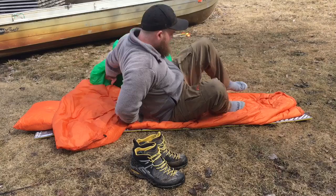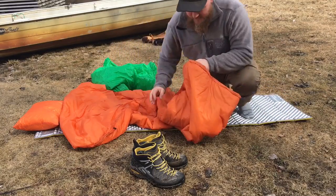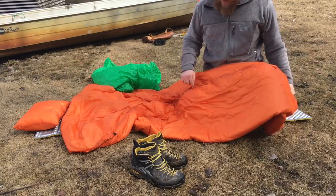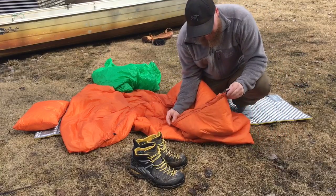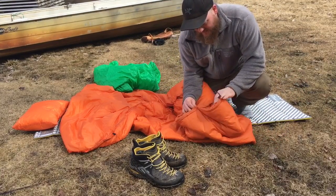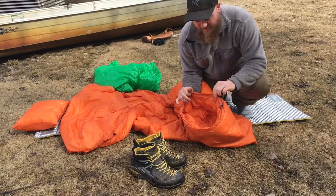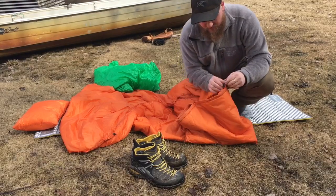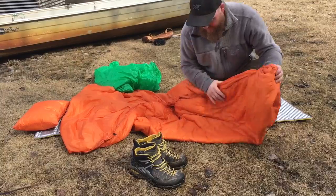This is a top quilt I made — it's kind of a three season top quilt. The bottom's open and there's baby snaps along the whole side, so I can actually open it up and turn it into kind of a blanket. The other nice thing is when it's warm out, I can open up this bottom and start venting my feet. But there's sometimes when it gets real cold, I cinch this area up.